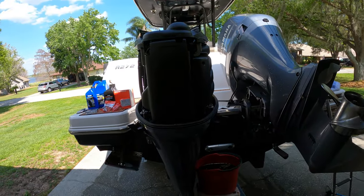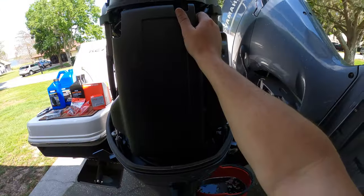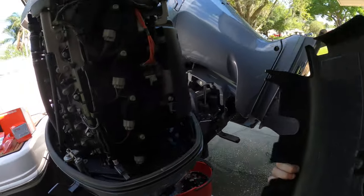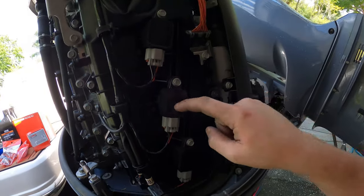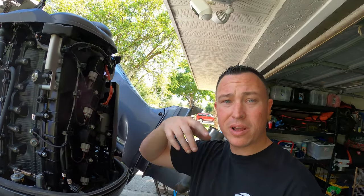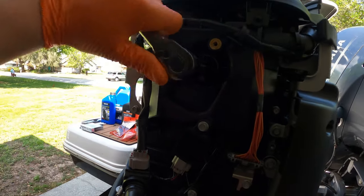Looking straight at the motor, there's a plastic piece — no screws, just pull it off. It attaches to little rubber grommets below. Since this is a four-cylinder motor, you've got four spark plugs. We're going to take a 10-millimeter wrench and loosen them one by one, replacing them one by one as well.